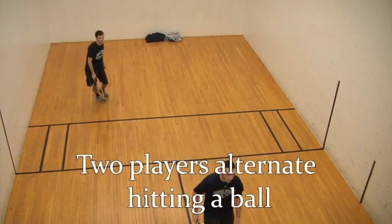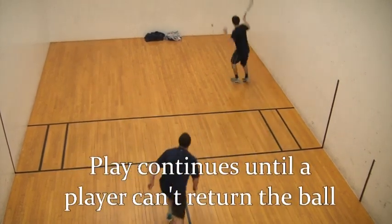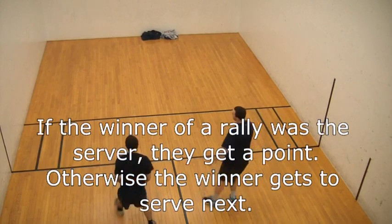Two players take turns hitting a small rubber ball against the back wall of a racquetball court. The rally goes on until one player fails to properly return the ball. If the server wins the rally, they get a point. If the opposing player wins, they serve next.